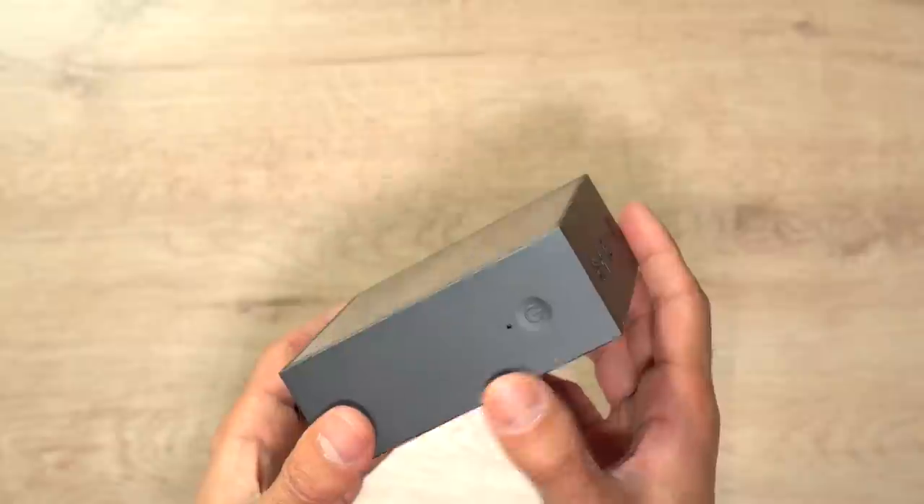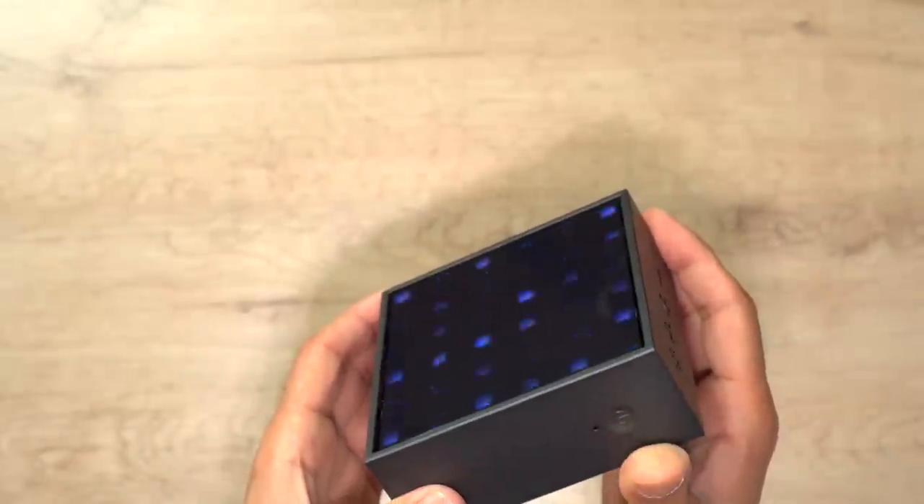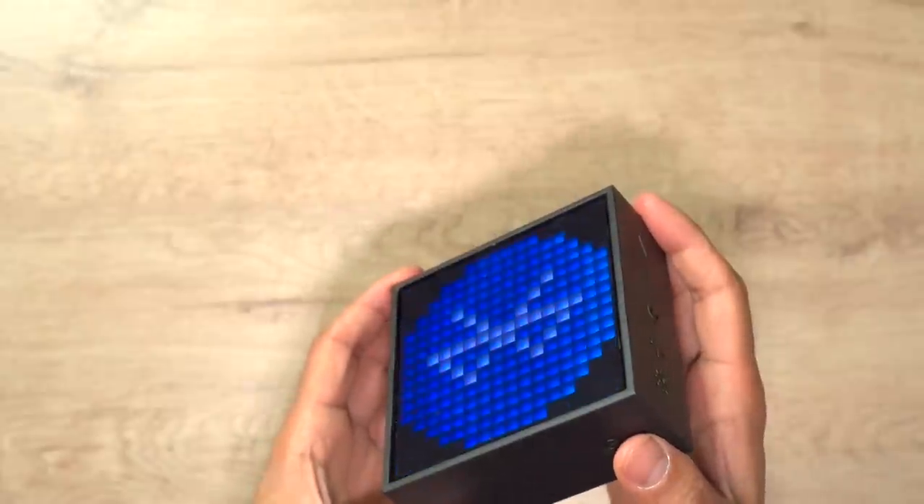Let's have a look at the device itself. You can see the power button is on the left-hand side - you just hold it down to turn it on. It's got that classic Divoom startup noise and you can see it goes straight into Bluetooth pairing mode. I'll pair this with my phone and my laptop to give you an idea of how it sounds.